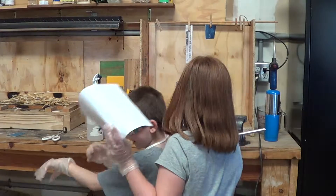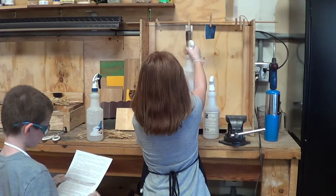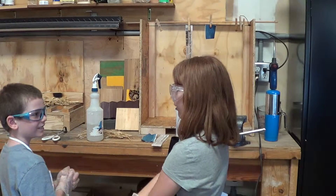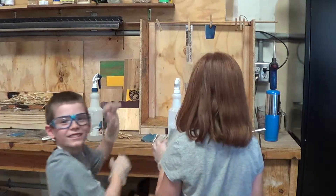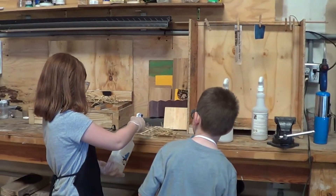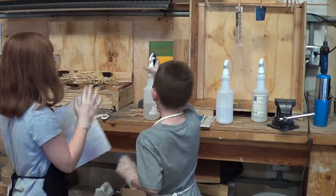Thank you. And now we are going to spray a piece of paper. Assistant, would you like to spray a piece of paper too?